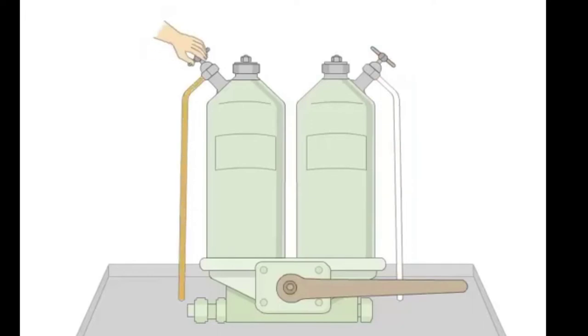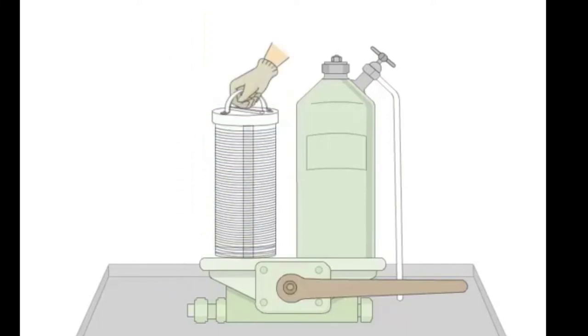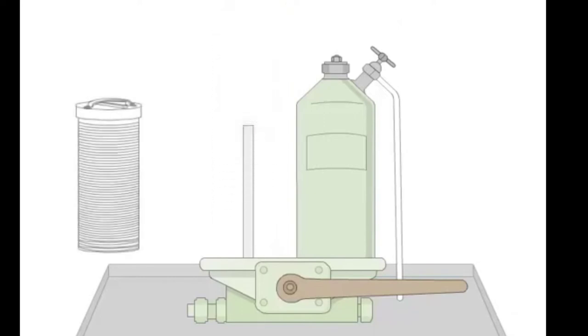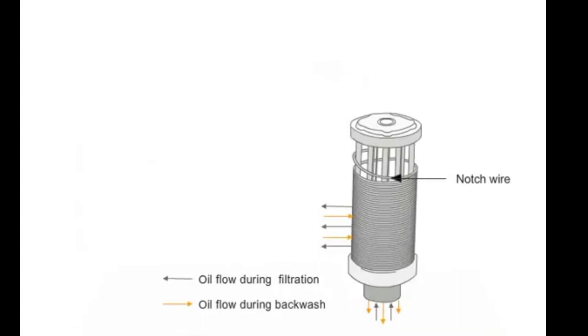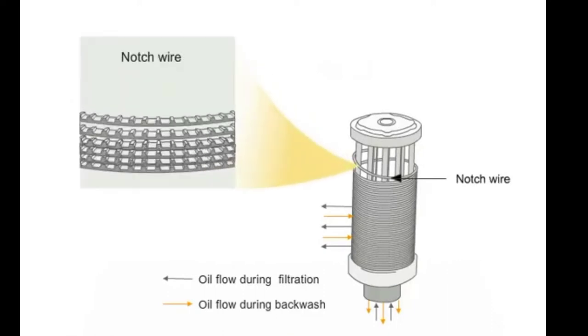Then we purge out the filter which is not in use so that we can open it. After the oil stops flowing, open the cover and take out the filter element. As you can see, the filter element is made up of a notch wire — it is a mesh of wire which is around 50 micron.